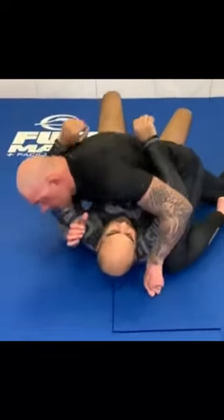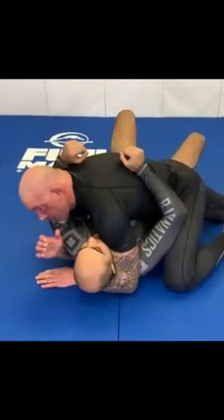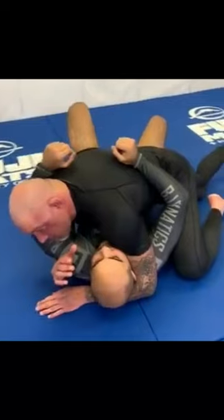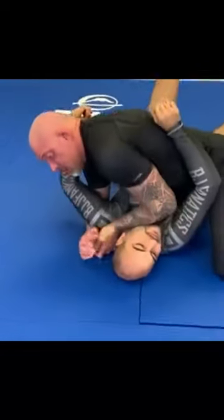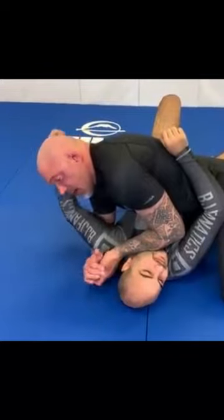When I'm in side control, I don't like to stick my head or arm in too often because there are ways he can mess with me. I'd rather be on top. So I lock the underhook, shoulder pin, and I like to ride the head. When I'm doing this, I'm screwing up his bridge, but I'm also going to force him to react.